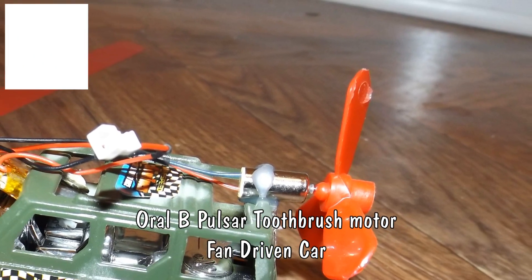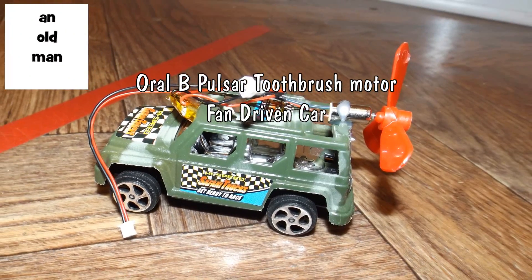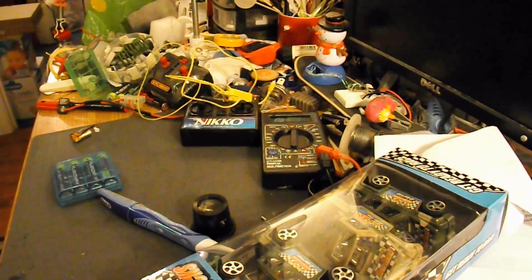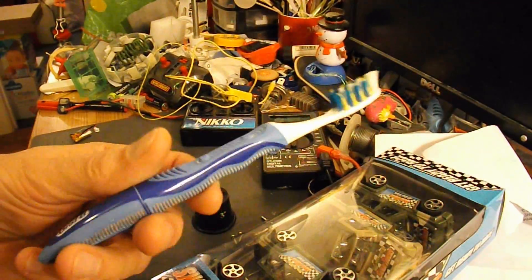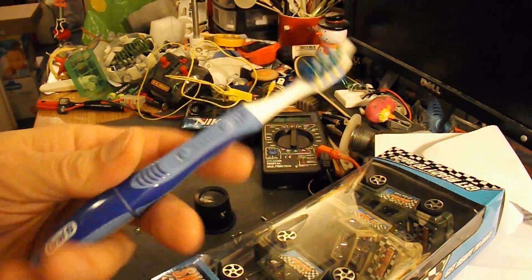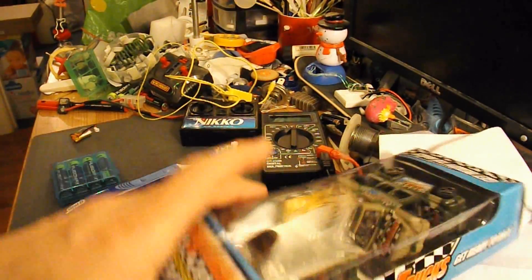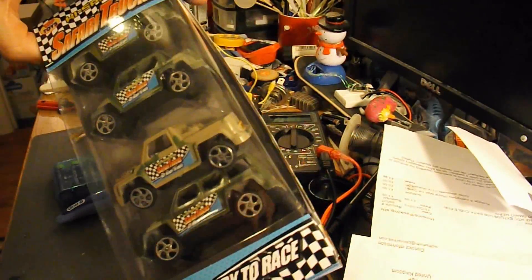Hi guys, got a request from RCReviews who wants a mini fan car using a pager motor to drive it. Well, I don't have any pager motors, but the electric motors in these vibrating toothbrushes are the same sort of size. So I shall take one out of here, and all I'm going to do is hot glue it on top of one of these cheap toy cars.